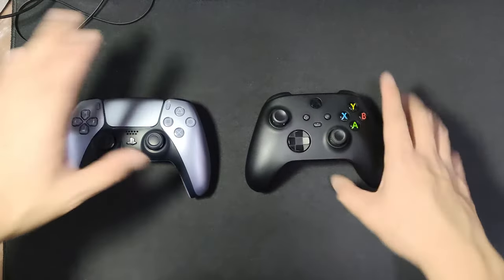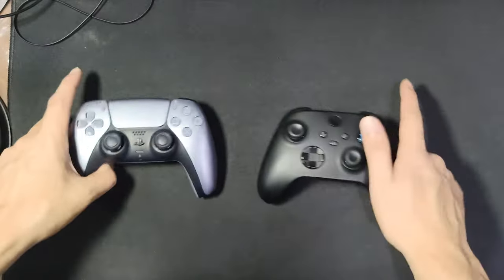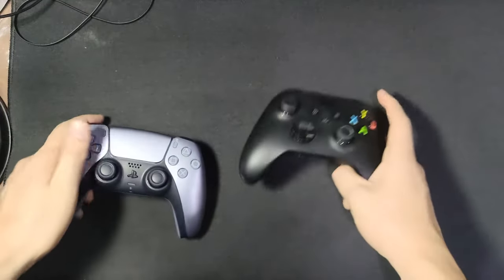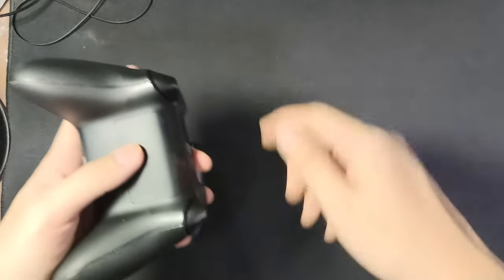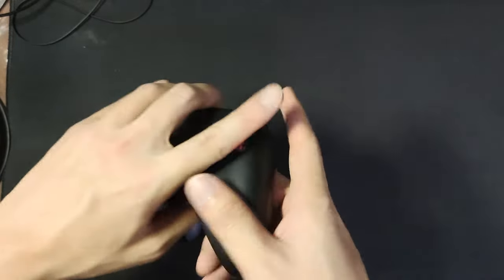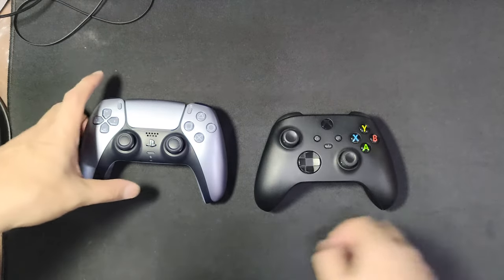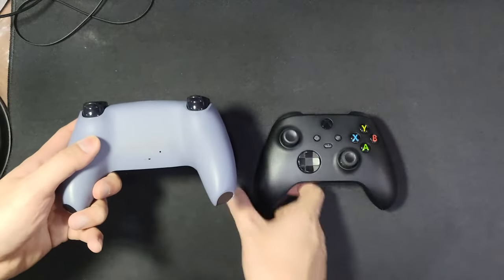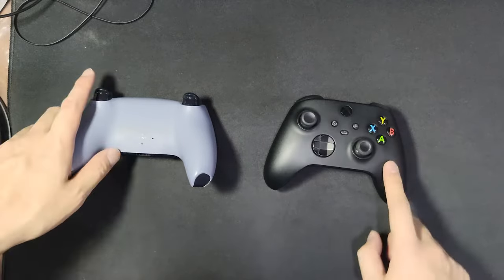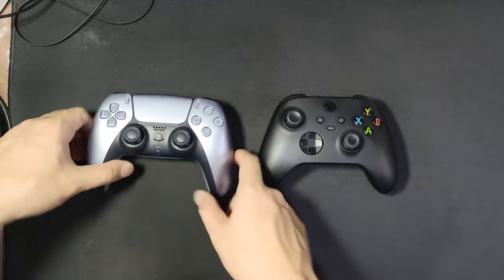Now I'm going to bring out my Xbox controller for a side-by-side comparison. So here are both of them. I must say the PS5 controller feels lighter in the hand — the Xbox one is heavier, maybe because I have an aftermarket battery in it. The Xbox Series X controller is also definitely bigger.